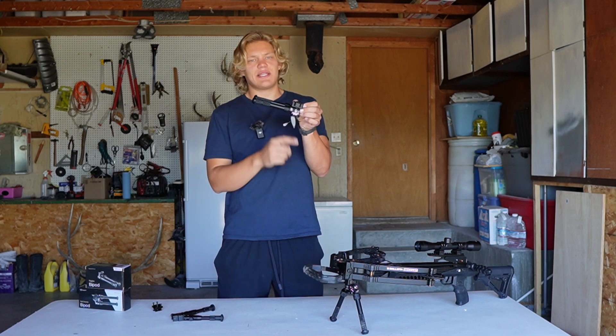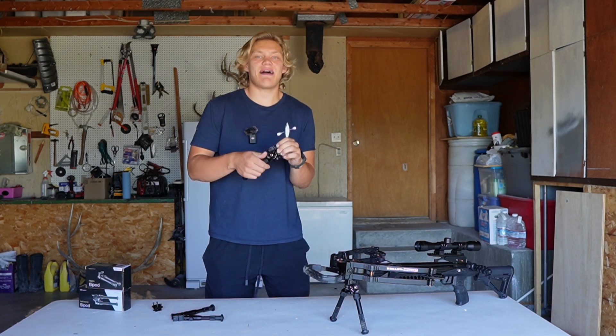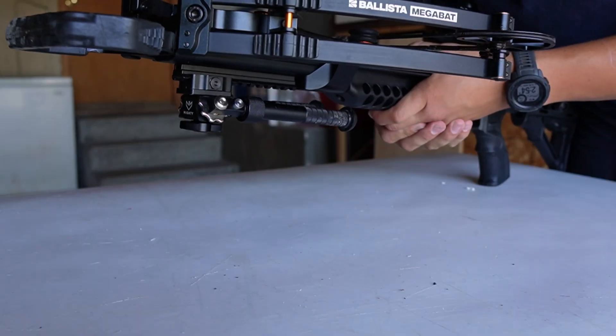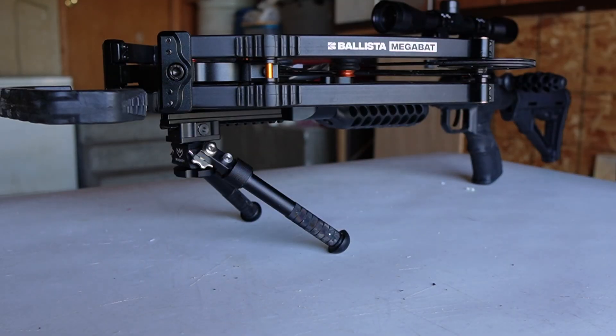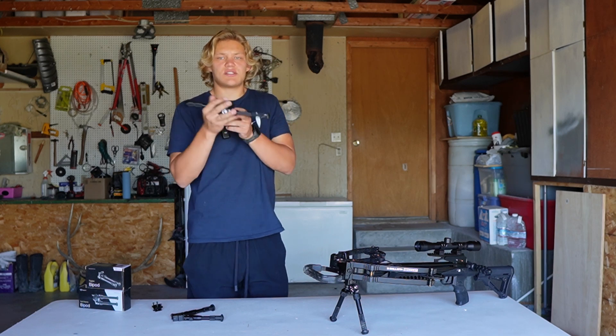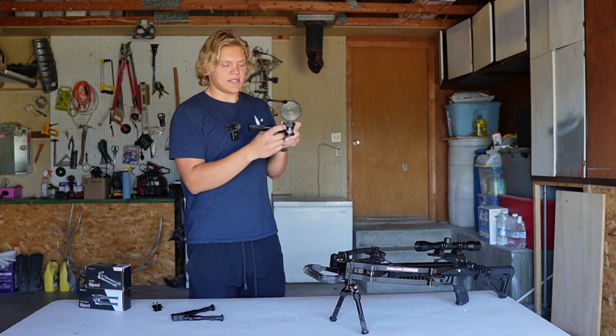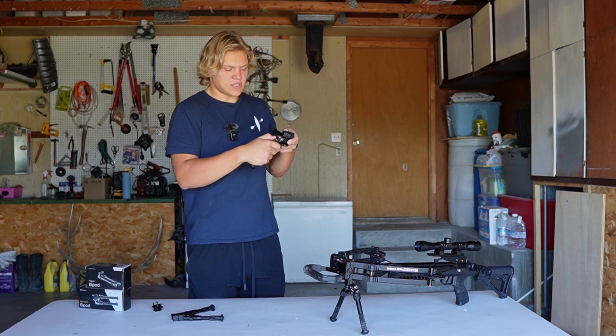On the side there are these half gear-looking things, and these are adjustments for the legs. These legs have five settings: stowed back, 75 degrees back, 90 degrees down, 75 degrees forward, and stowed forward. Simply press on this little button and make those adjustments.